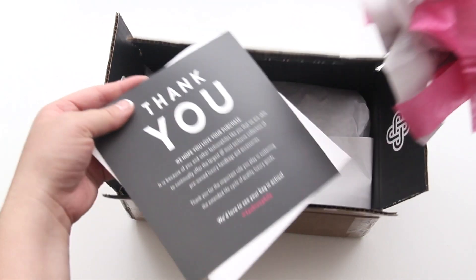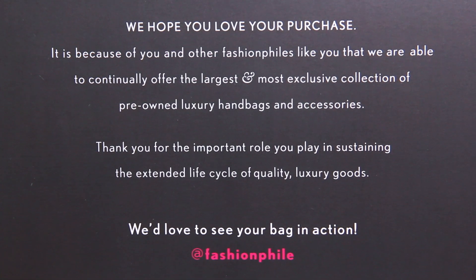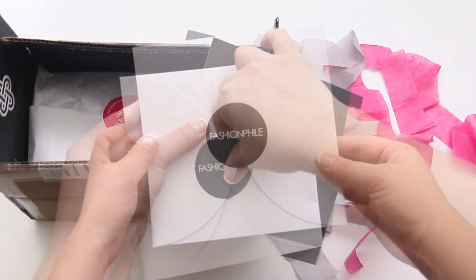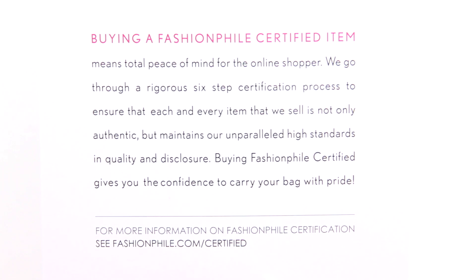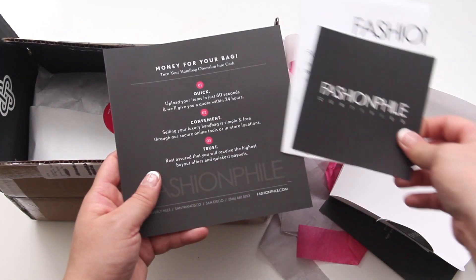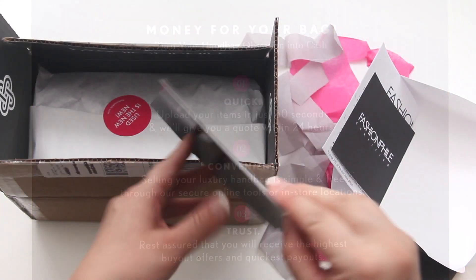Inside we have a thank you card from Fashionphile. Then underneath that there's a white Fashionphile petal envelope and it includes inside your Fashionphile certification card, your Fashionphile sales receipt, and another Fashionphile card with instructions on how to sell or resell your handbags.